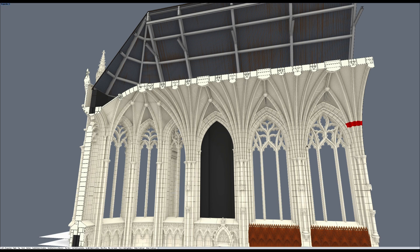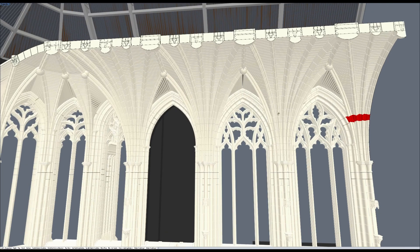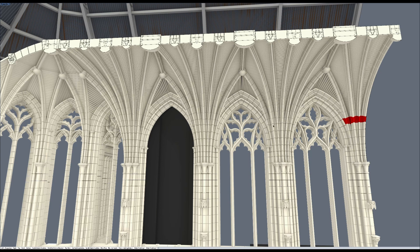What we have here is this 3D model of the vaulting, and you can see all of the ribs of the vaults come down to the top of the capitals. This whole area here is very important — it's known as the tête de charge. It's a French term, and it applies to the way the ribs all come together here.